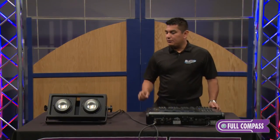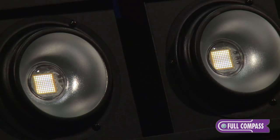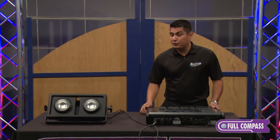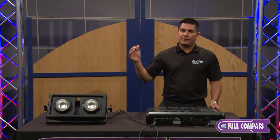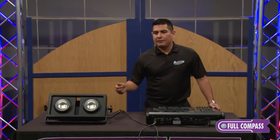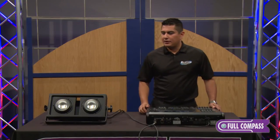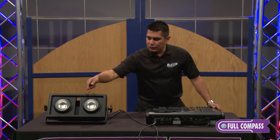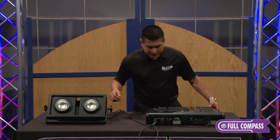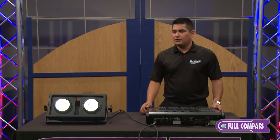One cool feature about this blinder — or this technology — is we integrated multiple dimming modes in here. You can have a theatrical dimming mode, that's a really nice dimming curve from 0 to 100%, or you can have a stage dimming mode, or a pixel dimming mode so that the dimming is a lot faster. All that is selectable on the DMX channels. You have individual control of each LED bulb here, or you could do them all together if that's what you choose to do.